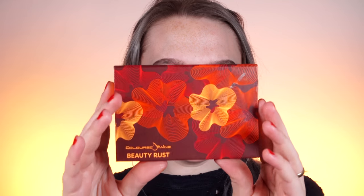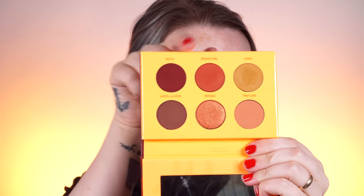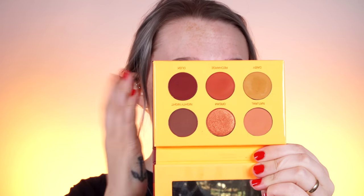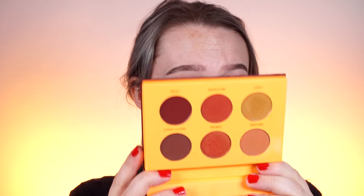If you're not a fan of single eyeshadows and would rather get a palette, I have a few to share. First is Beauty Rust by Colored Rain — it has a little bit more of a mustard tone, but it also has some matte shades for the crease and a really pretty shade for all over the lid. Colored Rain eyeshadows are so amazing, and this little six-pan is great. If you just want something you can take on the go without having to think about it, this one is great as well.